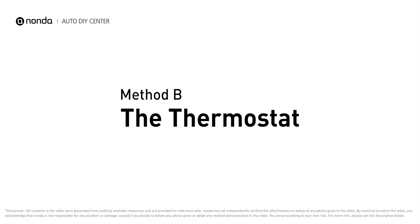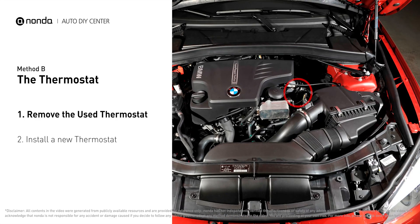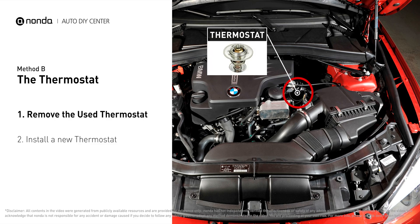Method B: the thermostat. In most cars, the thermostat is placed near the water pump on the cylinder head. First, carefully remove the thermostat from the engine.